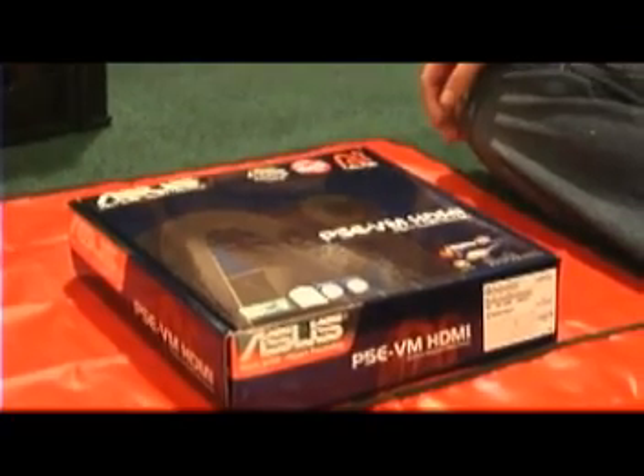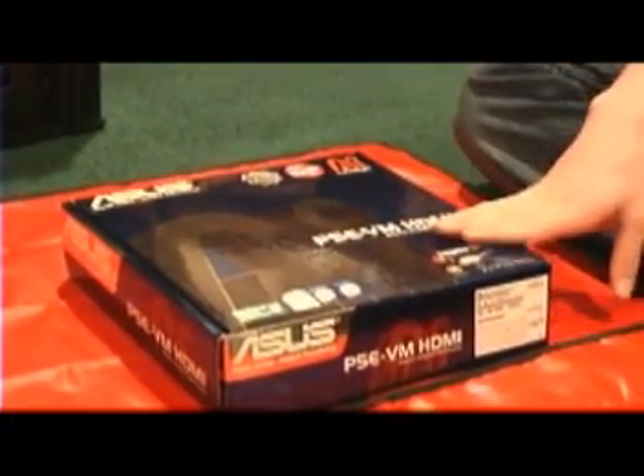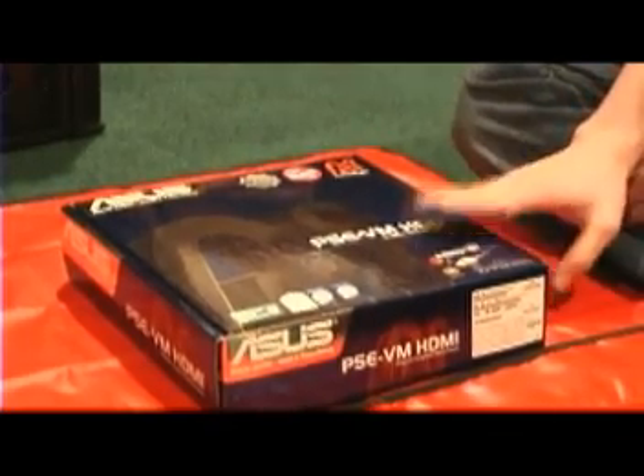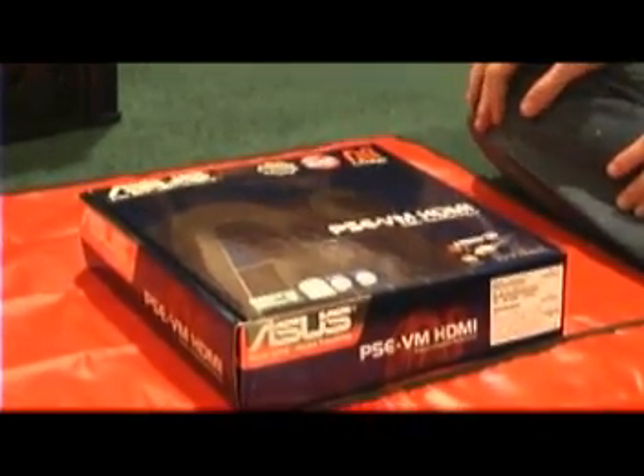Since this case doesn't have a removable motherboard tray, we're going to install everything we can on the motherboard first — so that'll be the RAM, CPU, and CPU cooler — and then we'll get it inside the case.